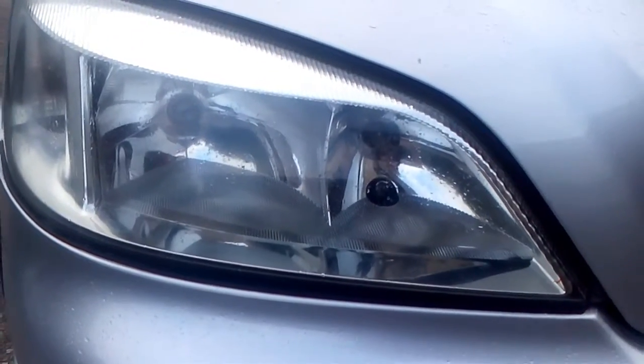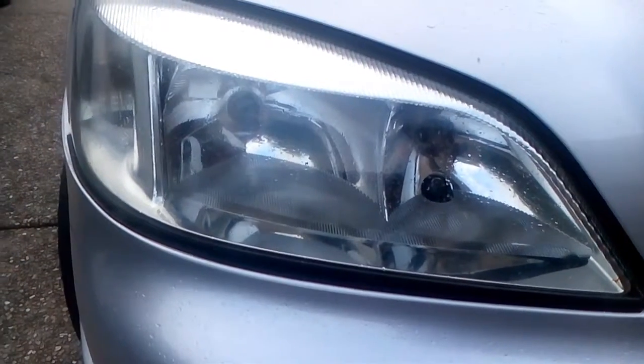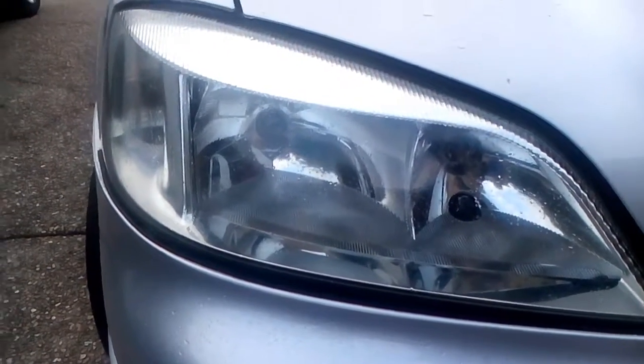800 grit, 1500 grit, then a bit of polish, and yeah, bang — they were yellow, you couldn't even see through them before. But anyway, all done, all right.